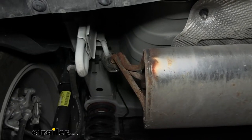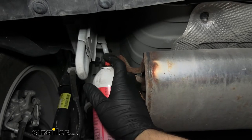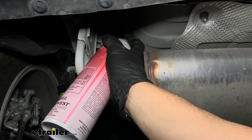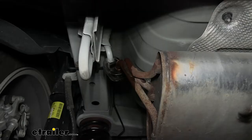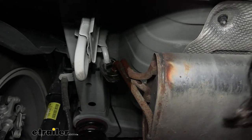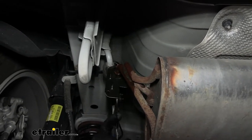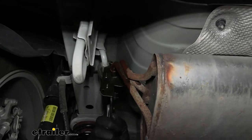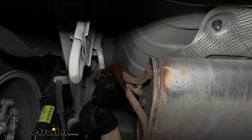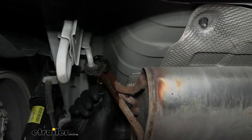So here's what one of our hangers looks like, and again we have one on either side. Now in order to assist with removing them from the rubber isolator, we're going to be spraying them down with a spray lubricant. So now we're going to use a combination of an exhaust hanger removal tool or a pry bar to remove that metal hanger from the rubber isolator. Now chances are you don't have a specialized exhaust hanger removal tool, which is why you can use a pry bar — it works just as well. We've got one side broke free and we're going to go ahead and do that on the other side as well.